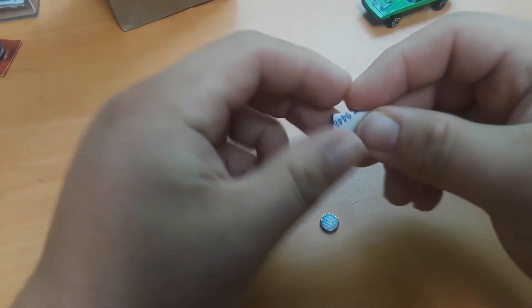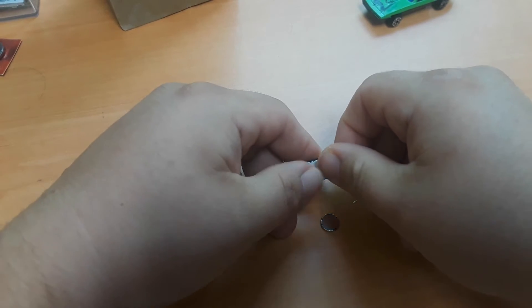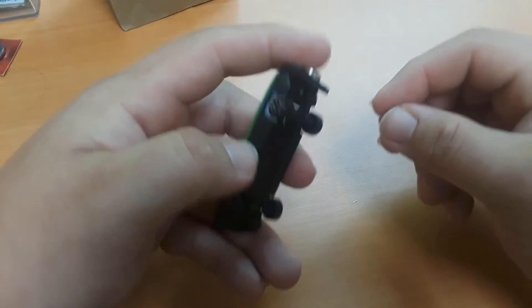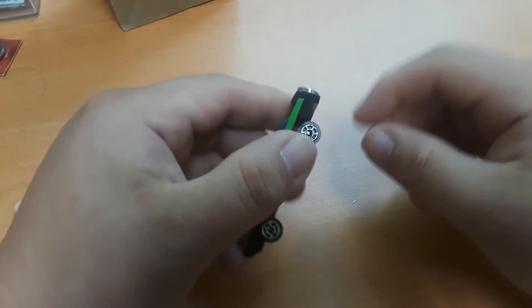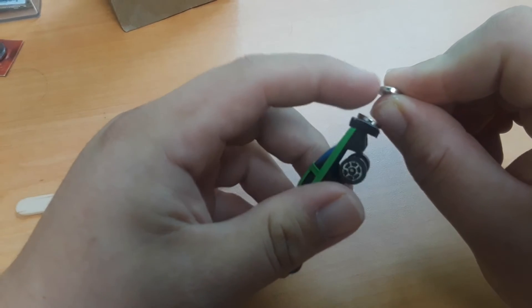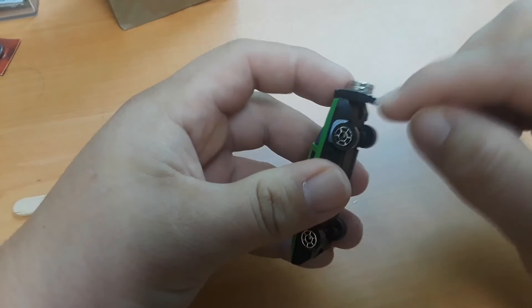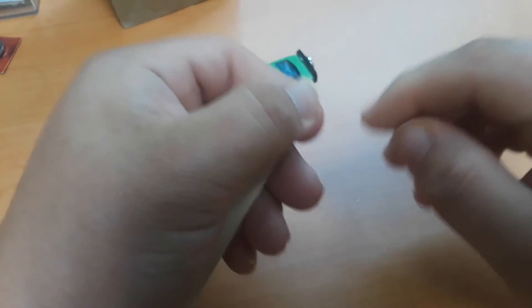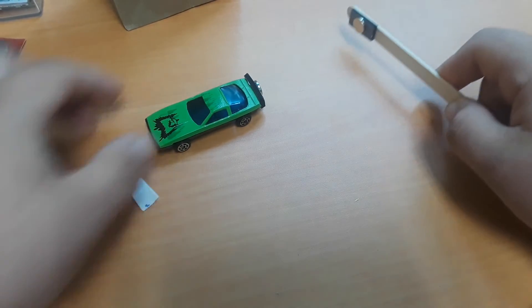Next we're going to take our popsicle stick and stick one side of the double-sided foam tape to it. Before we attach the magnet to it, we're going to take the car and try to find out which side is going to stick and which side is going to repel. You can see that this side is stuck. So we're going to want to flip our magnet and make sure that the side that sticks goes on the double-sided foam tape — otherwise you're just going to have a car that sticks to your popsicle stick and that's not very fun. Once we have that, you can start playing with it.